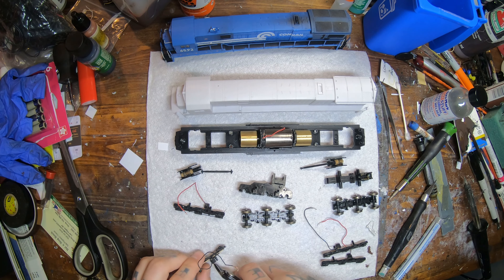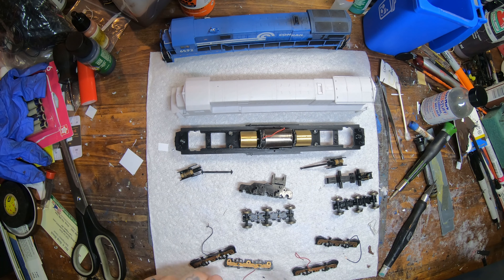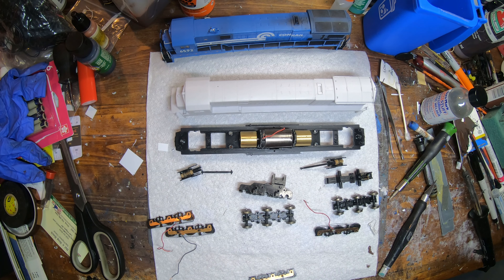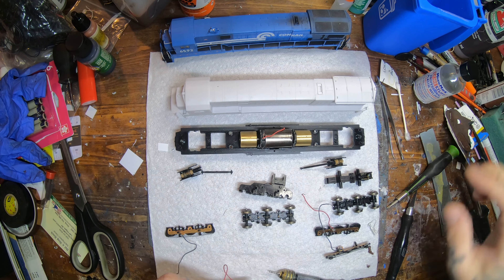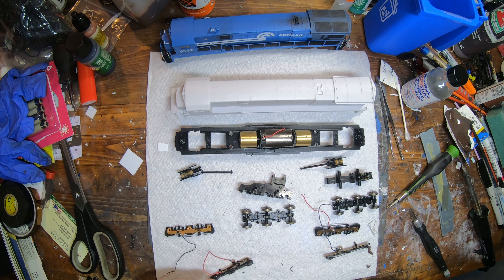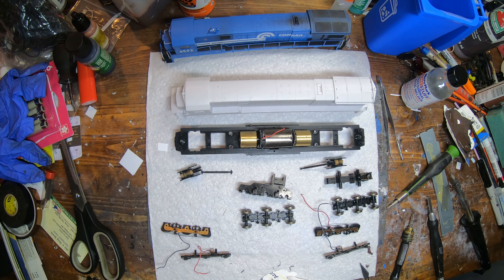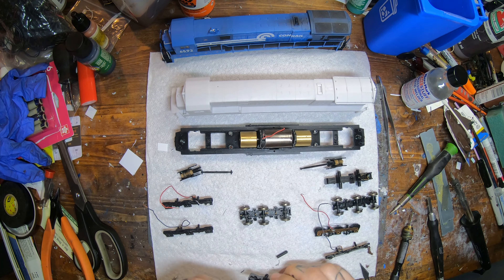I managed to miss the part where I'm actually painting the sides of the wheels on camera. What I'll do is pull the truck apart, paint the wheels, and while the paint's drying go back and solder those connections on. This is also a great time to source some Dash 8 truck side frames — they actually look a little bit better on these units than the factory C30-7 ones. Unfortunately Atlas is out of them, but if you have some laying around you could swap them in, since they're a drop-in fit on these three-axle GE trucks.